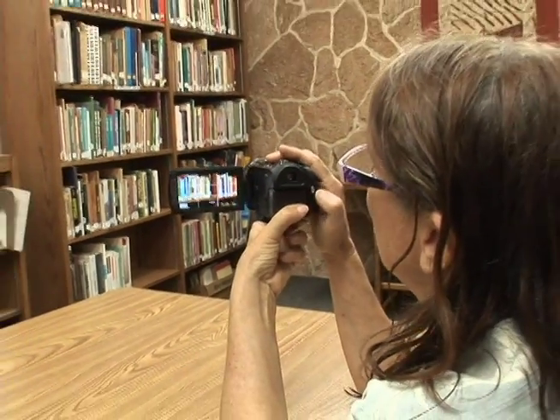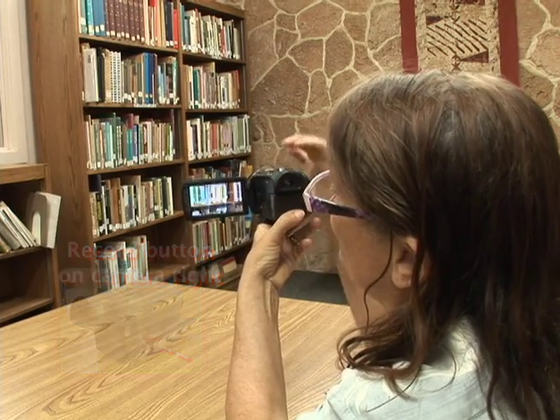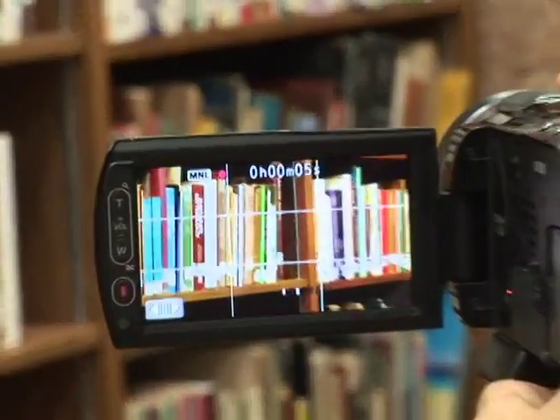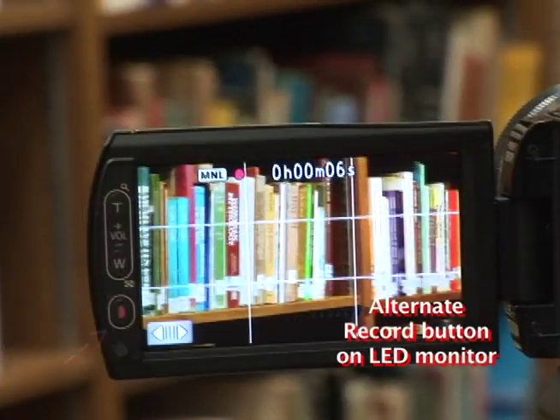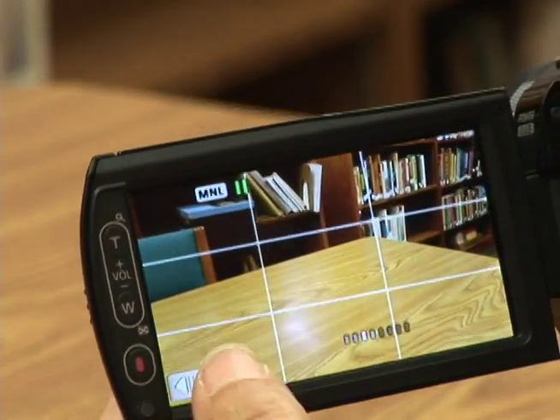I'm going to press the record button. Now I feel like I'm focused in. You see a red dot appear meaning you're recording. I'm going to press the record button to pause.